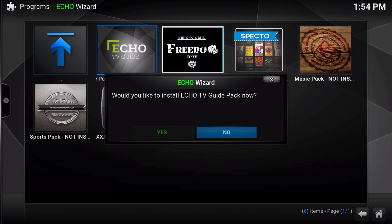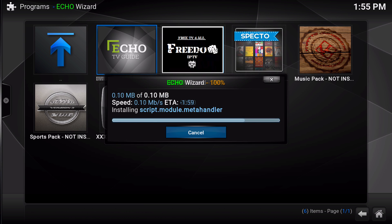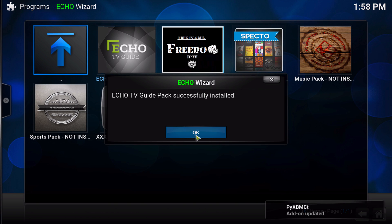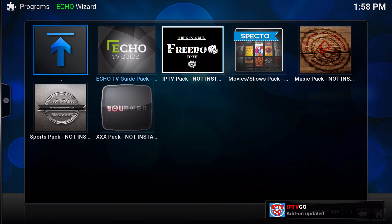Let's install the TV Guide add-on pack first. Let's go ahead and take a look at all of the add-ons we've just installed.